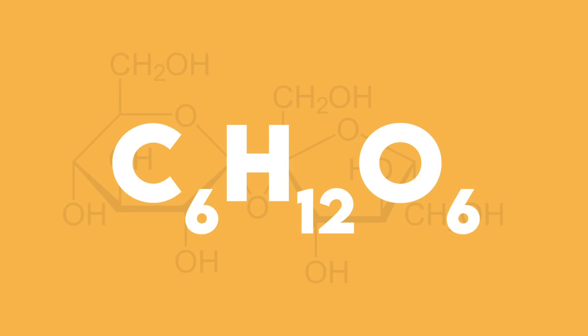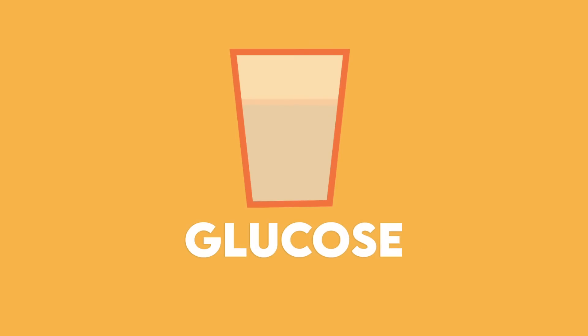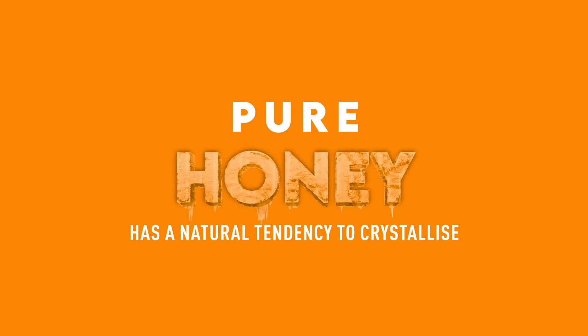Pure honey is composed primarily of two naturally occurring sugars: fructose and glucose. Fructose is responsible for the sweet taste in honey, while glucose is less water-soluble and it is the one responsible for forming the crystals. Pure honey has a natural tendency to crystallize and preserve its original quality by changing itself into a stable, saturated state.